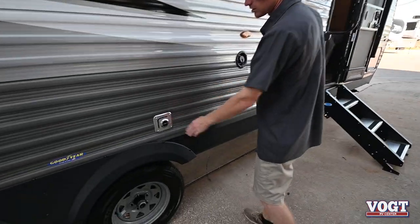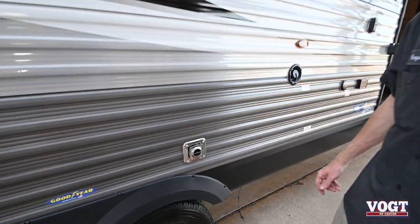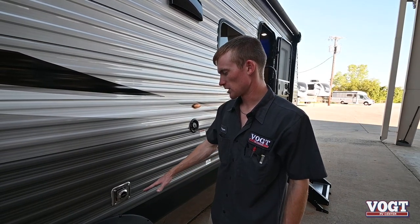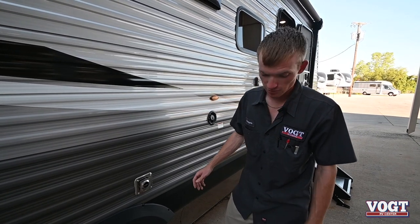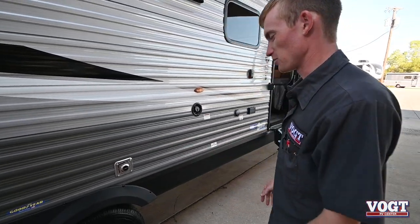Here's our furnace exhaust. This is another one I'd recommend getting a bug screen for — there'll be a little screen that goes over it to keep the bugs out. Be careful with the kids on this one — it'll get very hot. When you're camping in the fall or winter months, you can place your camp chairs here and you'll have some heat coming out from the trailer to warm you up outside.